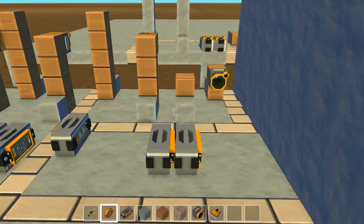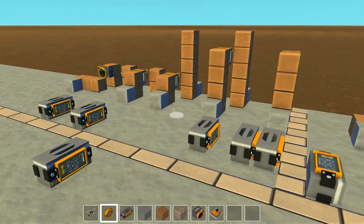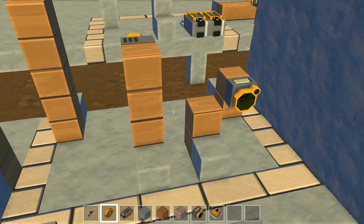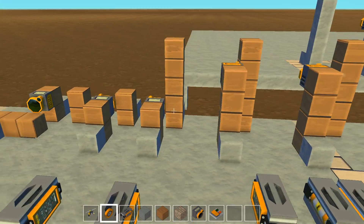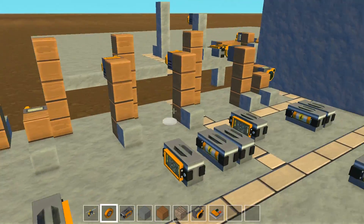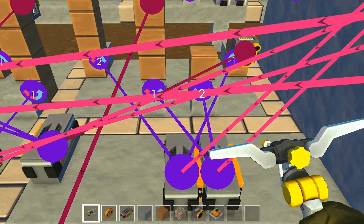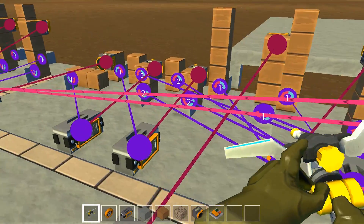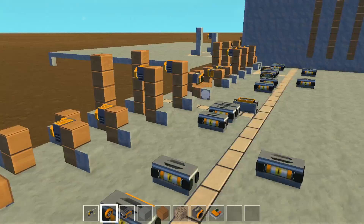So here I have a half adder and here I have a full adder. The components are: AND gate, XOR gate, XOR gate, XOR gate, AND gate, AND gate, and an OR gate, connected like this. I hope you can understand the lines — there are a lot of them, and that's why I didn't make it longer.